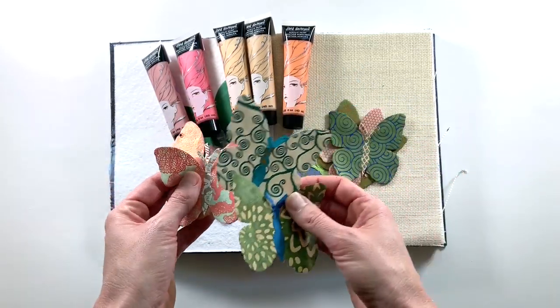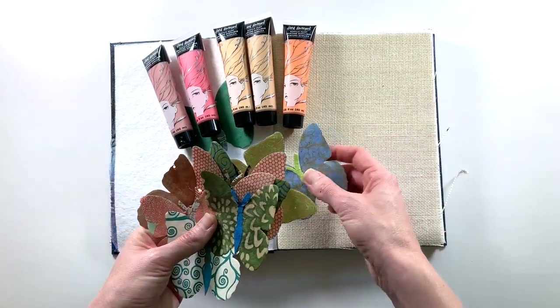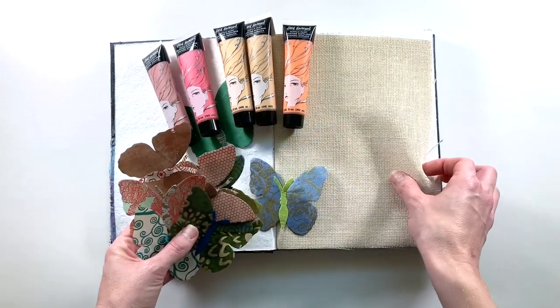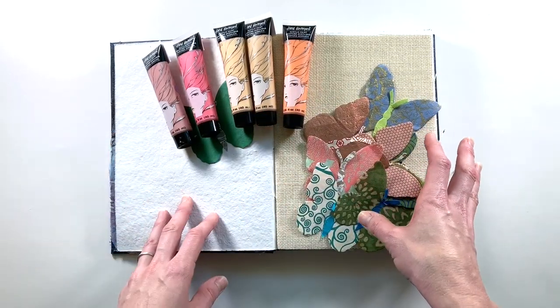I have loved them and used them in different projects but am now ready to kind of use them up. This is my first experience in this journal with the burlap page so I will be kind of experimenting and seeing what works and what doesn't work on that page.